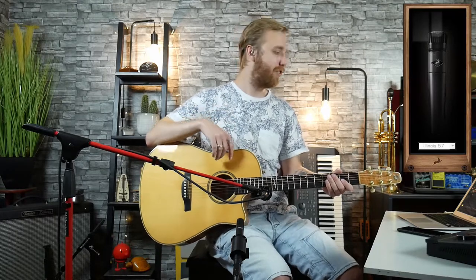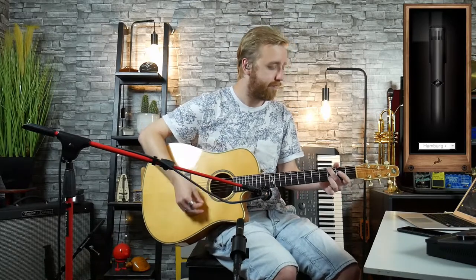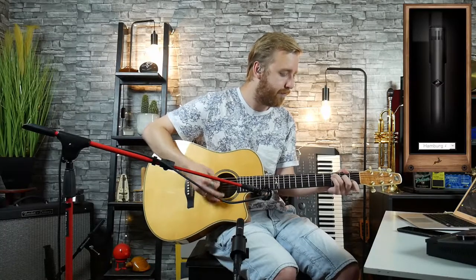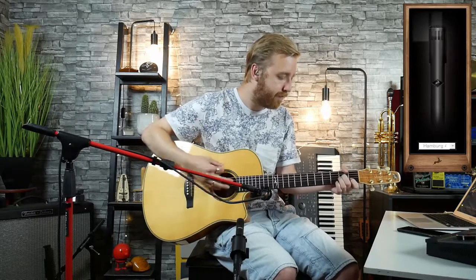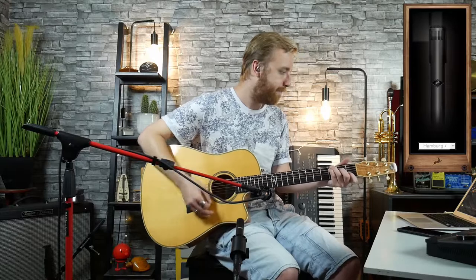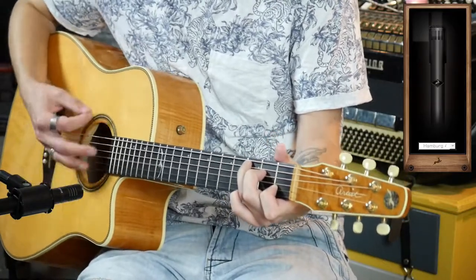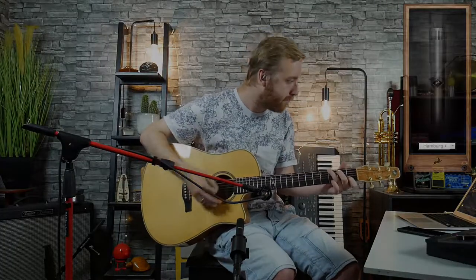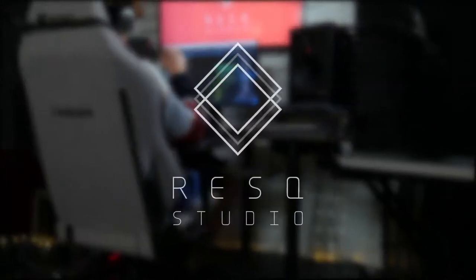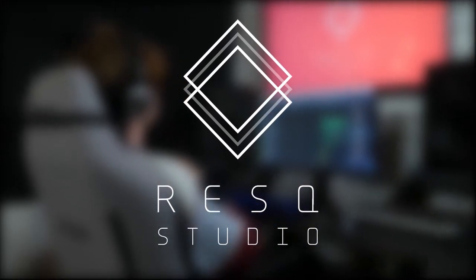So that's all of the emulations on the Verge. Let's quickly jump back to the Hamburg 40 and let me play you out of the video. Thanks for watching, and as always, have a good one. We'll see you next time.